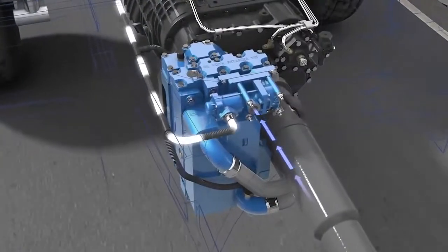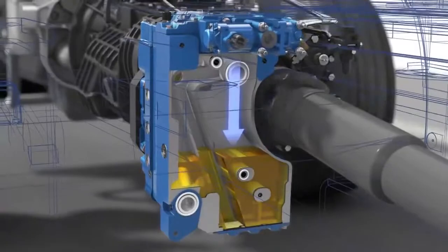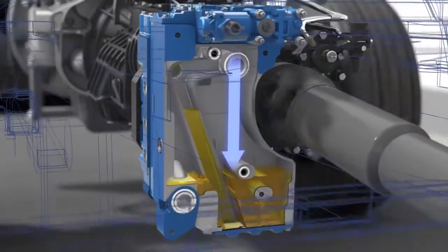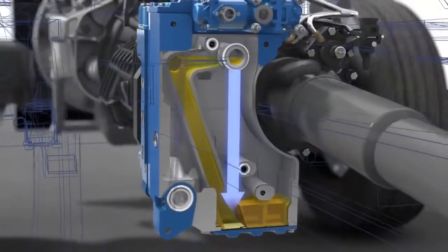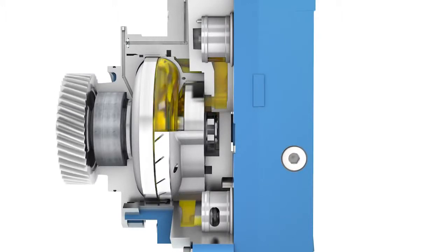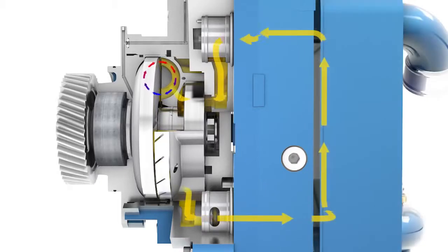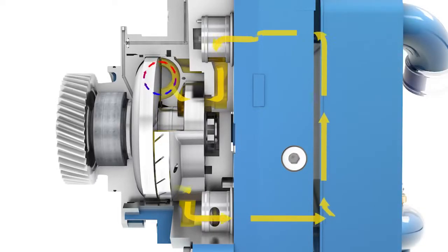The oil sump is supplied with compressed air. Oil, to be used as operating medium, is moved to the inlet throttle and from there into the retarder circuit between the moving rotor and the fixed stator. Through its rotary motion, the rotor accelerates the oil and builds up braking torque. The rigid stator then redirects the oil and moves it back to the rotor.